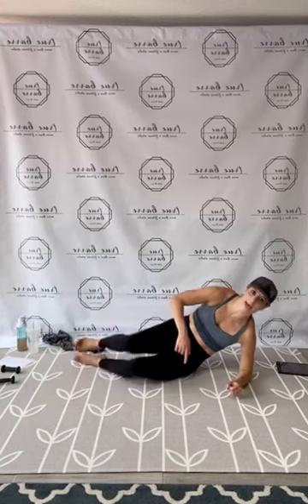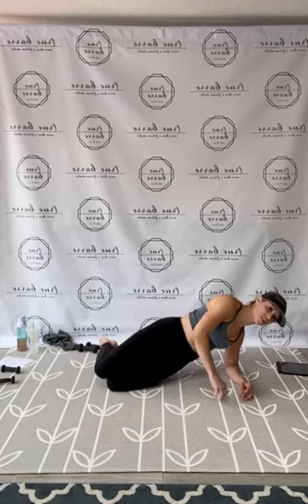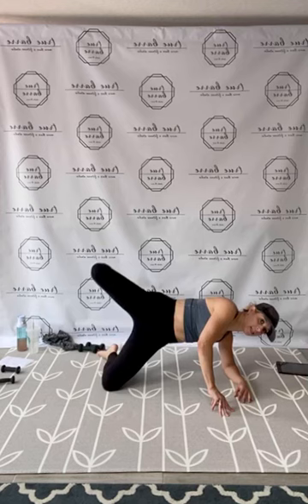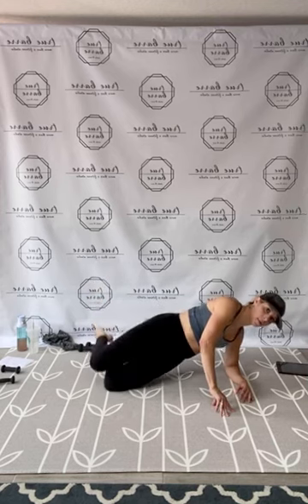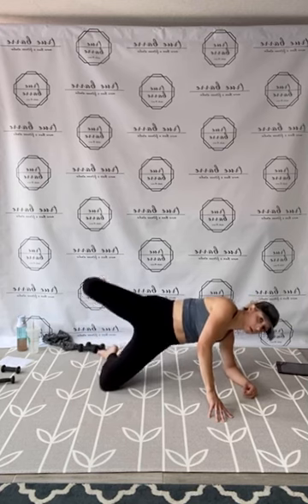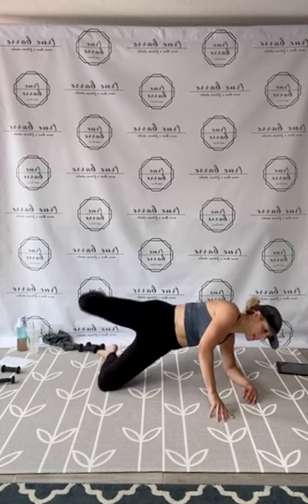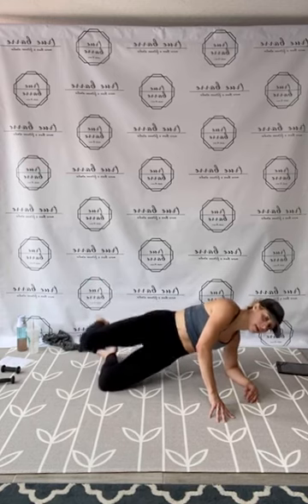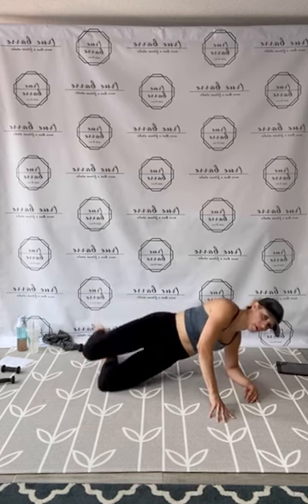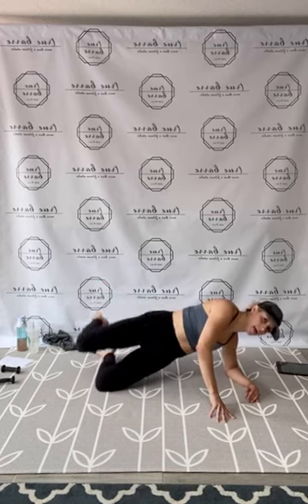Come on up. Side plank, clam lift on that right side. Legs bent, right forearm down. Take a tight press up and down. Modification: keep the body down, adjust your legs, or adjust your side plank and don't do the kick and lift. 1, 2, 3, 4, 5, 6, 7, 8, 9, 10, 11, 12, 13, 14, 15. And 10, 9, 8, 7, 6. You've got this, 5, 4, 3, 2, and 1. Release.